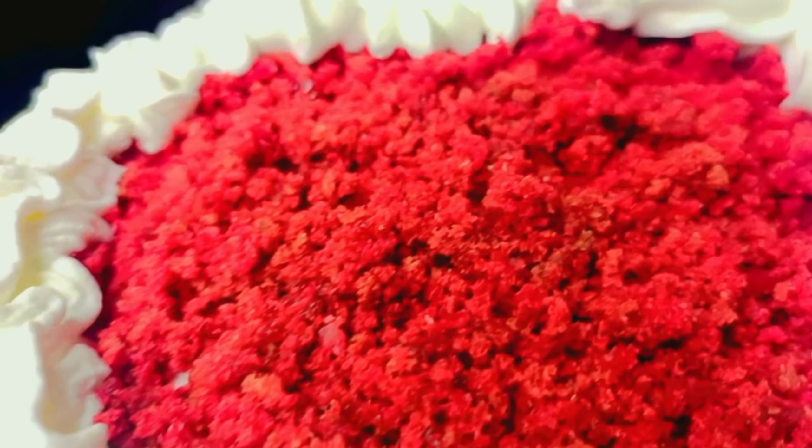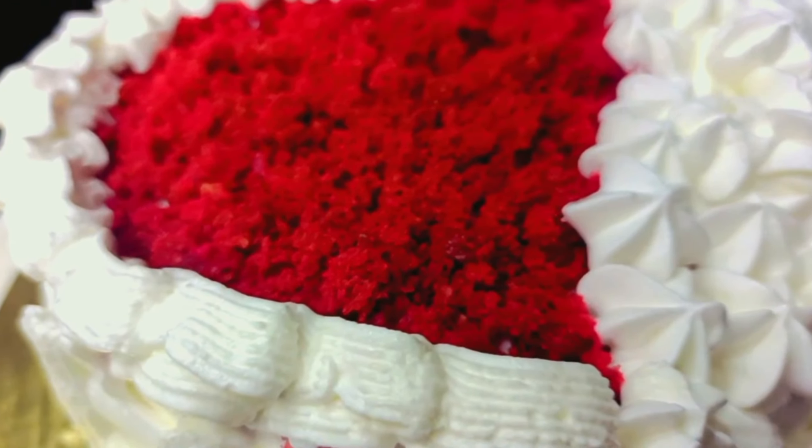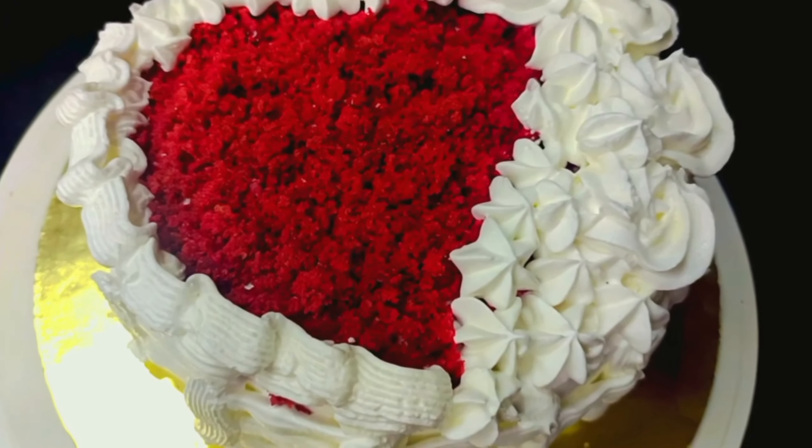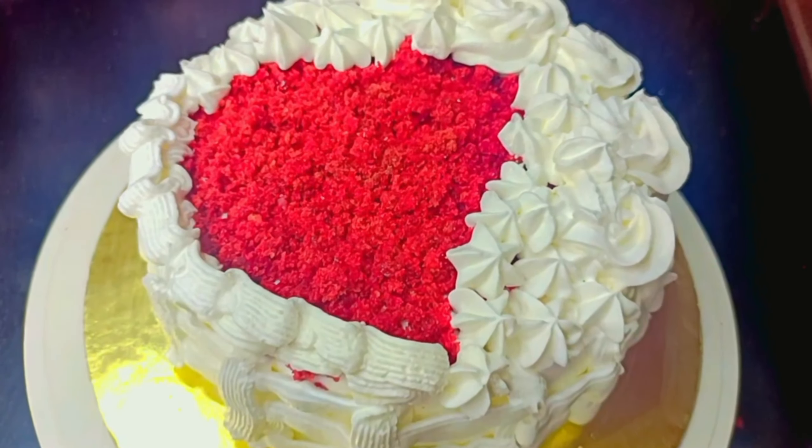Welcome to Janty Kitchen Queen! Happy Valentine's Day to all my viewers and subscribers. I am happy that you will be good, you will be happy. Welcome to our family and Janty Kitchen Queen.